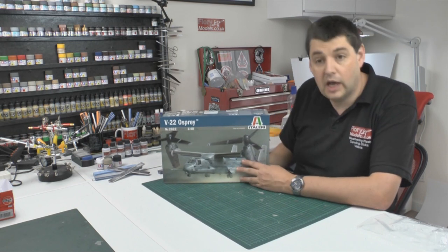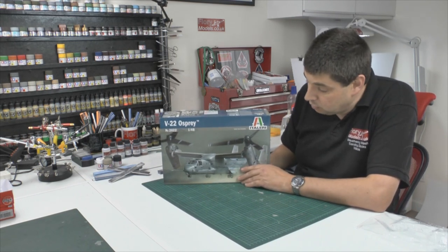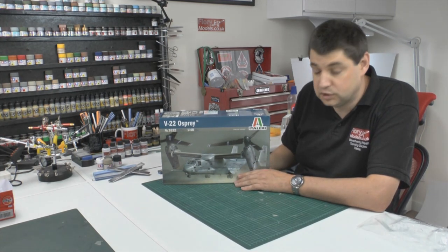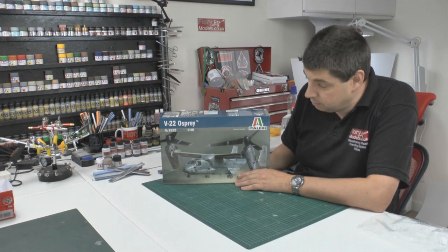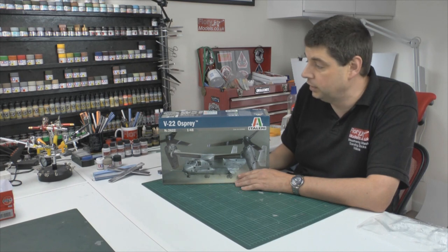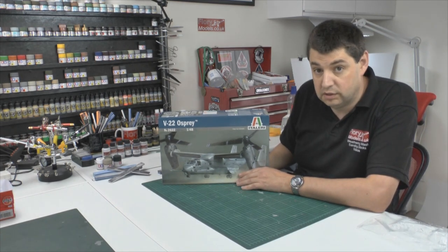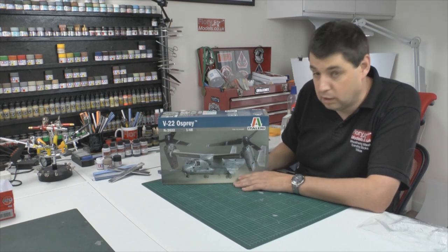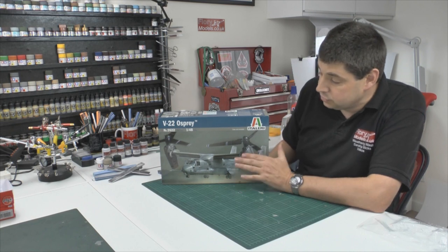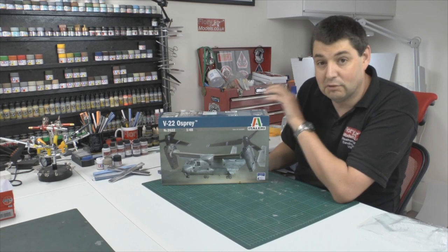For a 1/48 scale Osprey, doing something like this is the only one on the market at the time of this review. It's going to be in service for a long, long time, so I imagine somebody will come along and do a proper new-tool version in the future - but I'm not aware of anyone with one on the books or even at design stage. So you're looking at a year or two off even if they started tomorrow. If you're going to do an Osprey in 1/48 scale, this is the way to go.